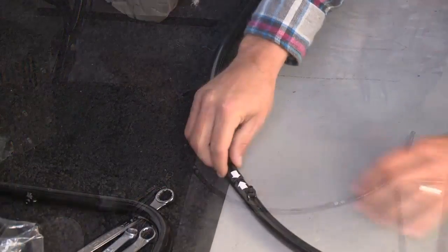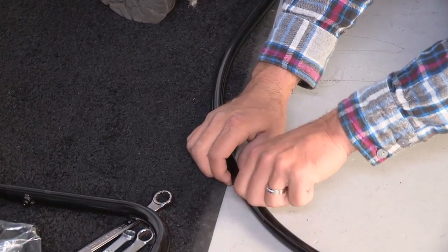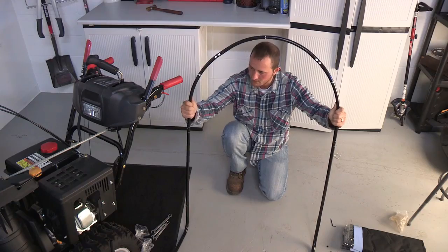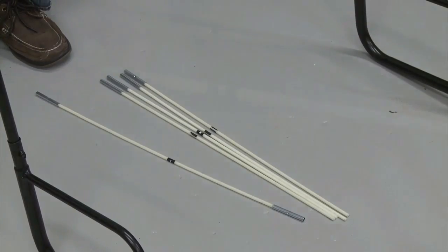Assemble the curved bars D, C, and D — the C bar should be placed in the middle. Use the arrows for alignment and tighten using the Allen wrench. Install the curved rod assembly on top of the G poles, then use the Allen wrench to tighten up all of the set screws.